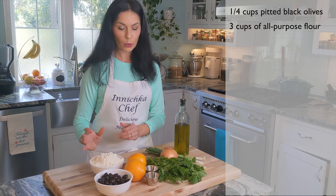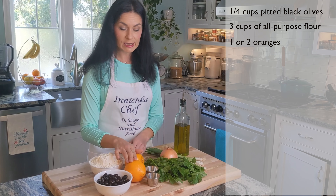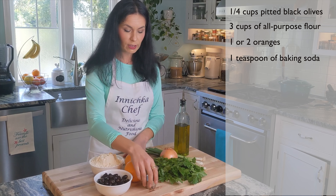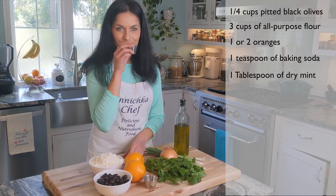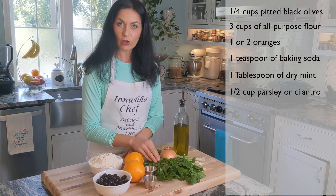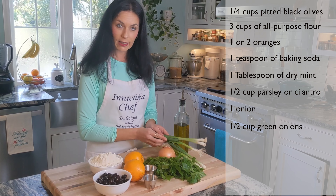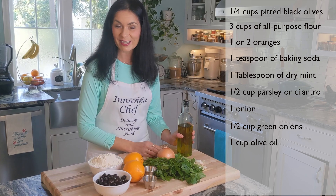We also need plain all-purpose flour. We'll use orange juice and orange zest. Baking soda, dry mint - I love how mint smells. Parsley or cilantro, whichever you prefer. Onions, green onions, and olive oil. That's it - pretty simple.